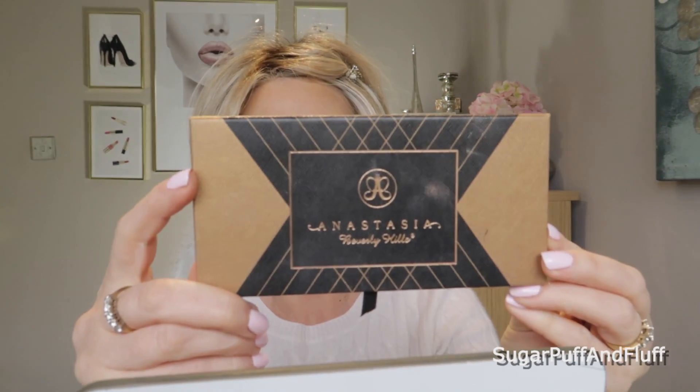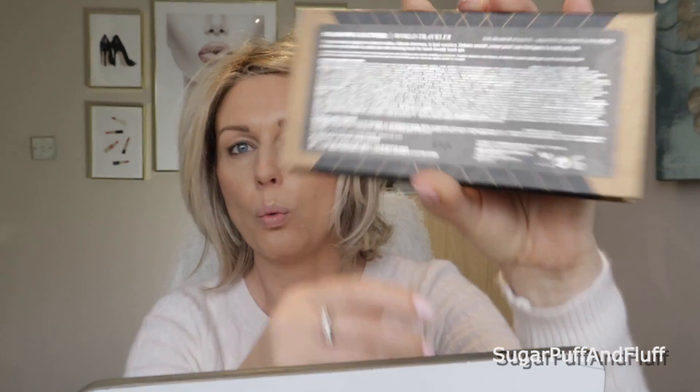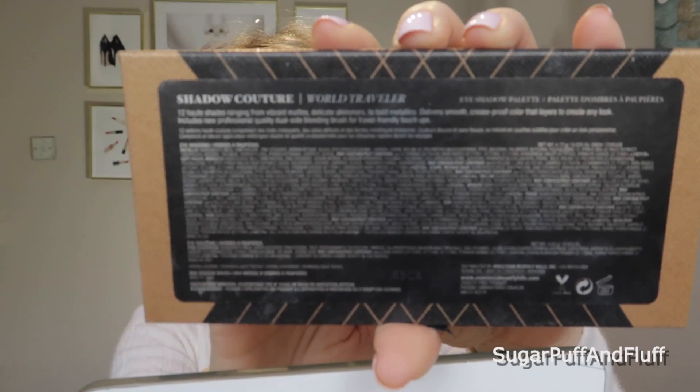Hi everyone, it's Nisha. Today I wanted to do some sort of eye look. I was looking through all my palettes and I thought I haven't used the Anastasia Beverly Hills Shadow Couture World Traveler palette for a very long time. The summer is coming and this time of year I like to use more of a warmer look, so I thought there are a few nice warm colors in here — I'll do something with that. I'm just going to wing it.